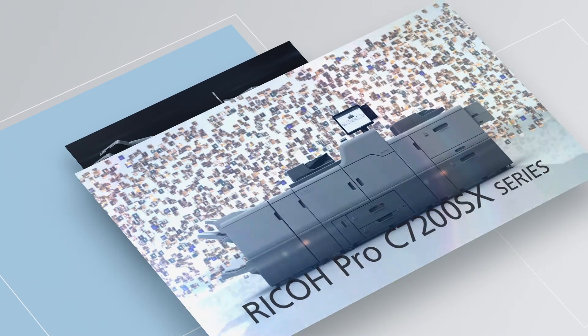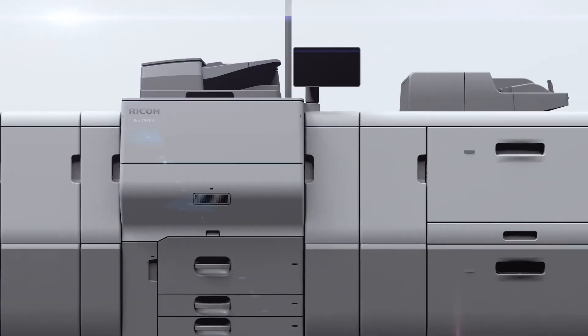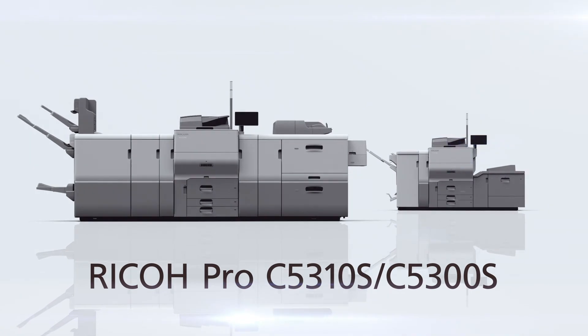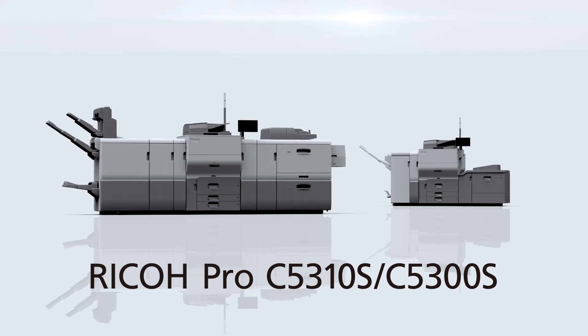Offering advanced functions and high print quality of the Ricoh Pro Series in a compact design. Ricoh Pro C5300S Series — enhance your digital printing business with the Ricoh Pro C5300S Series.